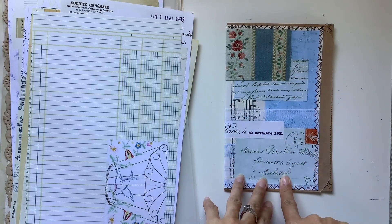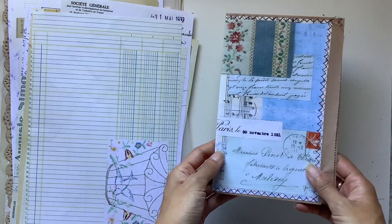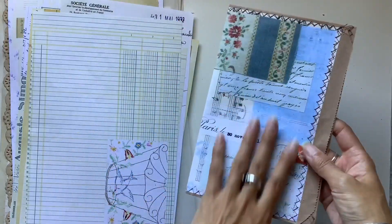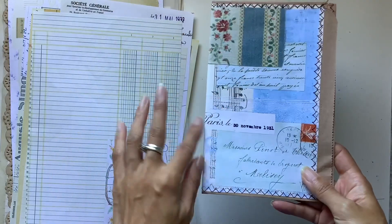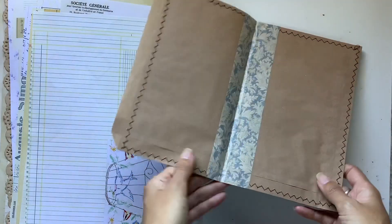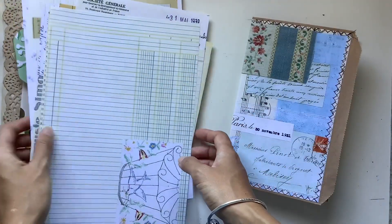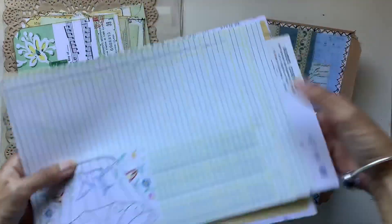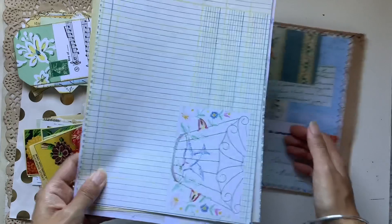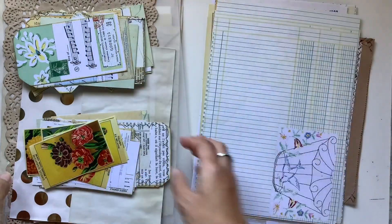It is a vintage French journal. In the first video we made the cover — ta-da! I love this collage. This is one of my favorite collages from each of the collage packs that I have made. I have a mixture of papers for my feature pages. This is the cover and paper pack vintage French mix packed in my Etsy.